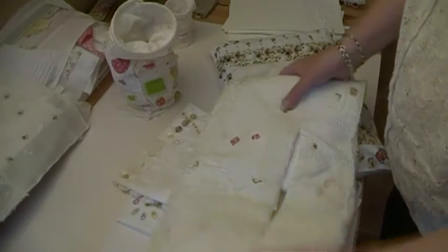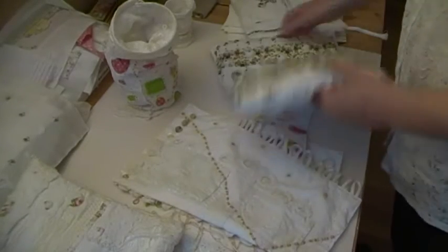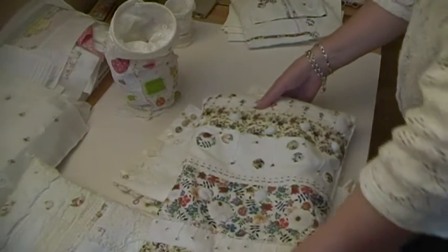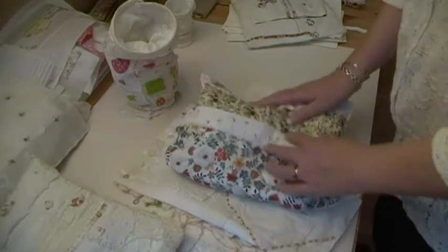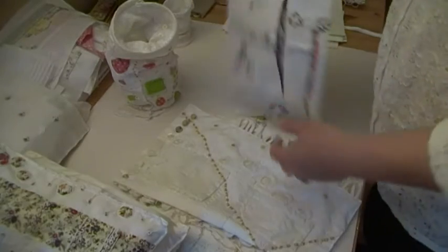That goes in there and folds over, so I've got that one. I've got this one - it opens like that, it's got white cloth in, so that's a big one.